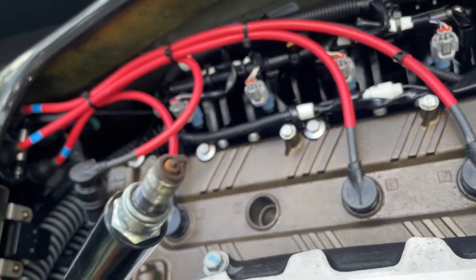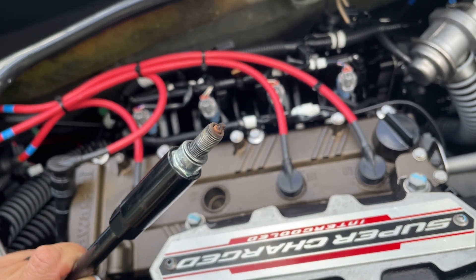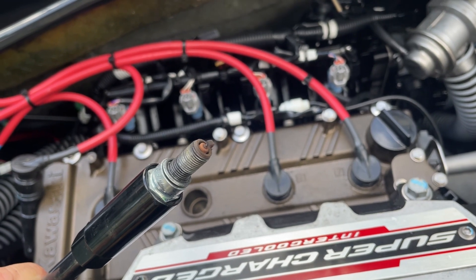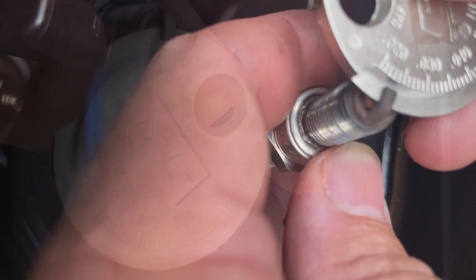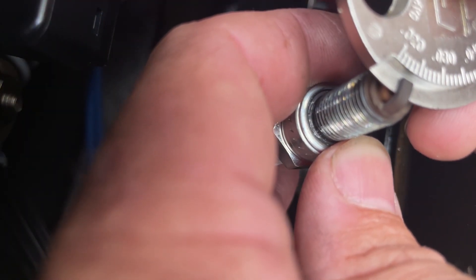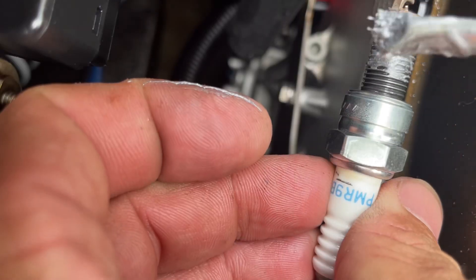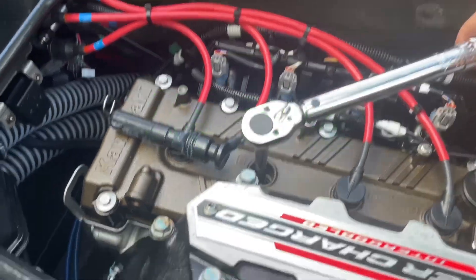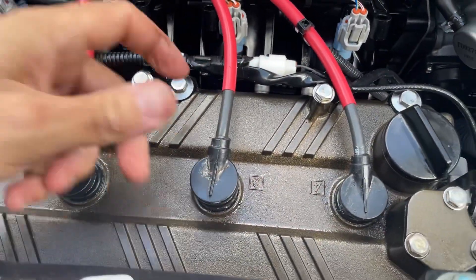This is going to be the same process as the last one. We're going to inspect the plug, clean it off with the soft bristle brush, apply some anti-seize, and reinsert the plug. Then we're going to reinstall the spark plug cap. Cap is tight, on to the next one.